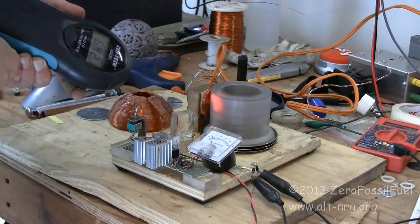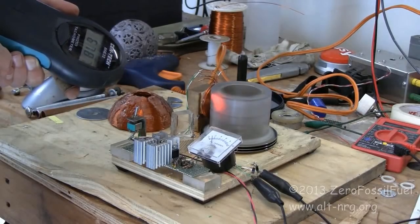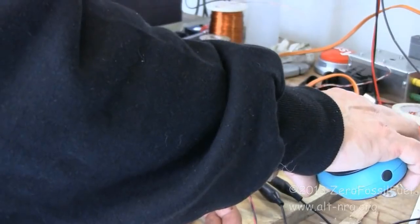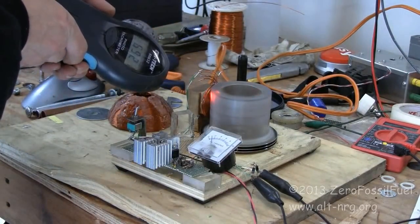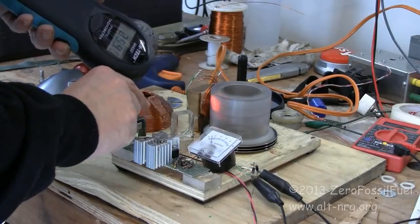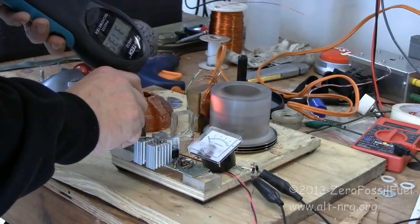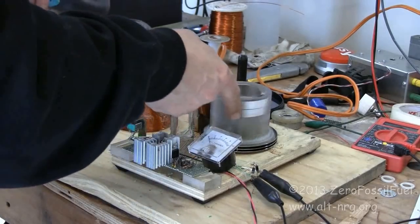It's kind of difficult to get this thing focused — there we go, 6,500 RPM... 6,850... 7,030 RPM. Decelerating in 3, 2, 1 — mark. Stop. I'm going to call that a full decel right there.